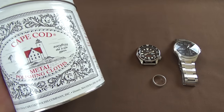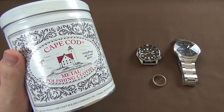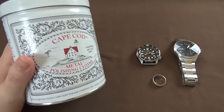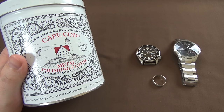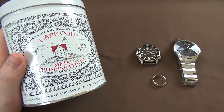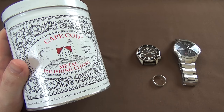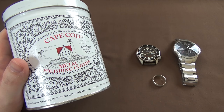These particular polishing cloths are pretty highly regarded. Even on the Rolex forums, I see people all the time that say it's the only thing that I'll use to polish my Rolexes - Cape Cod polishing cloths. Now a lot of people ask the question, and myself included: will it remove scratches? I've seen people suggest that yes, it will remove scratches if you put enough elbow grease into it. So that's ultimately what I wanted to test.